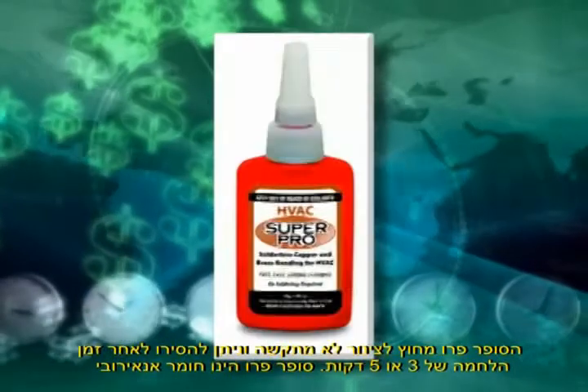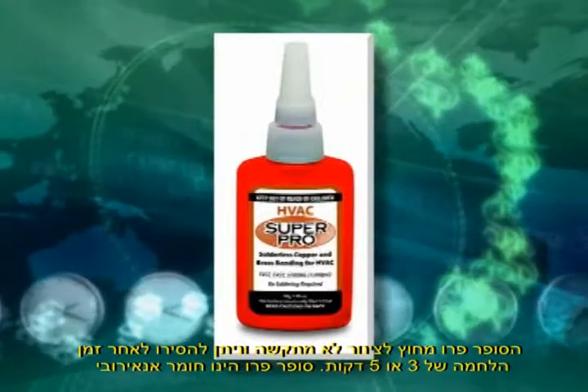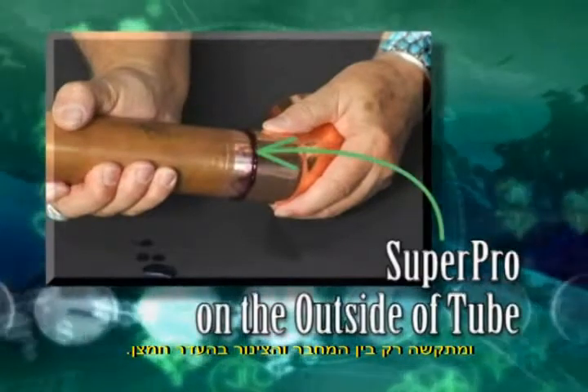That micro-thin solid bond is one that even the POE oil will not strip away. The Super Pro on the outside of the tube will not harden and can be wiped off after the three- or five-minute mandatory bonding time. Super Pro is anaerobic and only hardens between the connector and tubing.